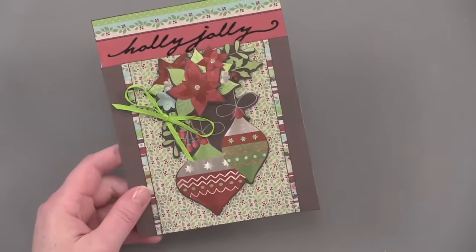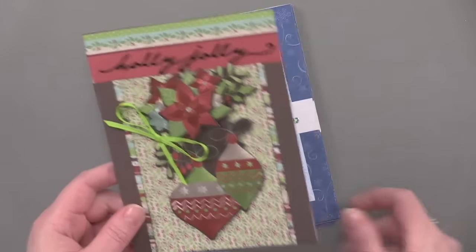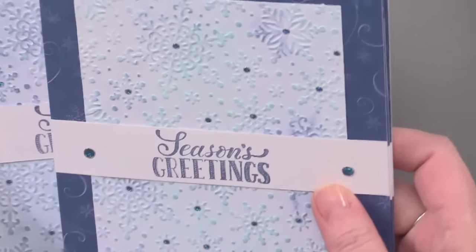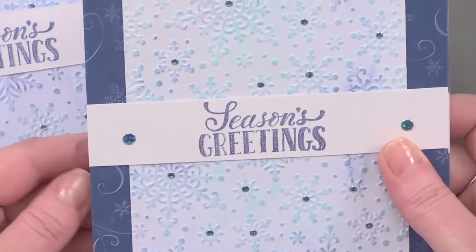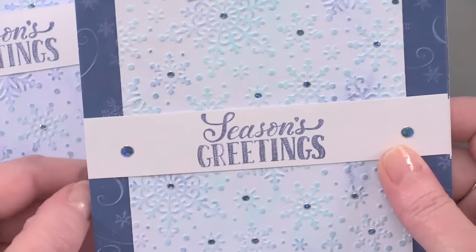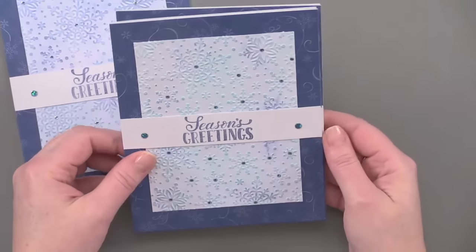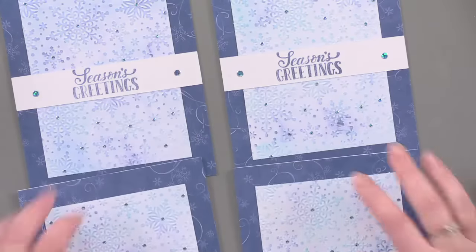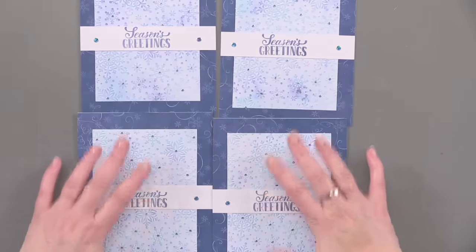But here are also some examples of cards that are mass produced. In other words, you have a lot of people on your Christmas list and you want to make them all Christmas cards, but you just don't have time to make individual cards. So these cards I've made are all the same — I just found a really simple design that I could mass produce.